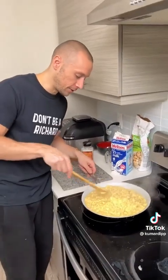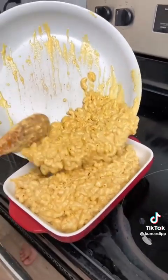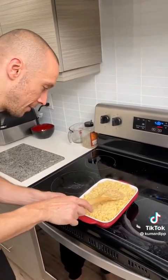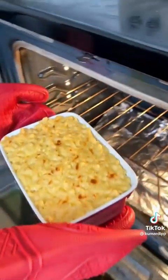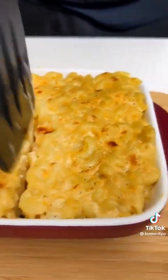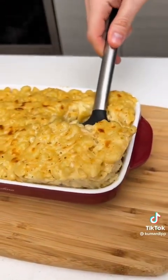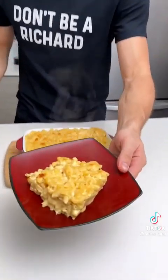Broil it — pour the macaroni into the dish. That was so easy, it's so cheesy. How perfect of an amount was this? That dish was made for it. Stick that in the oven and broil it for about three to five minutes. Look at that — wow, nice and crispy on top!